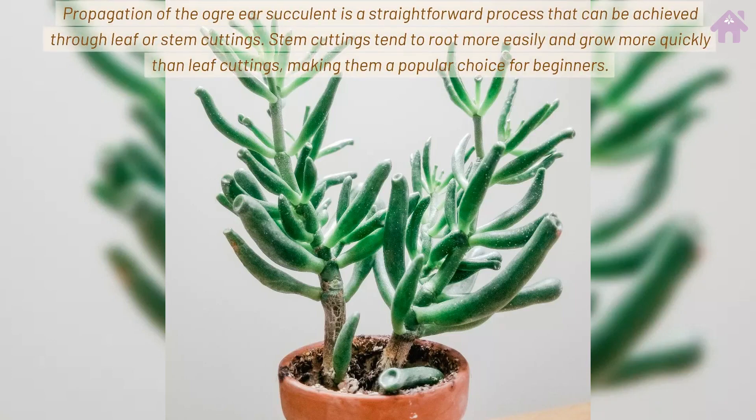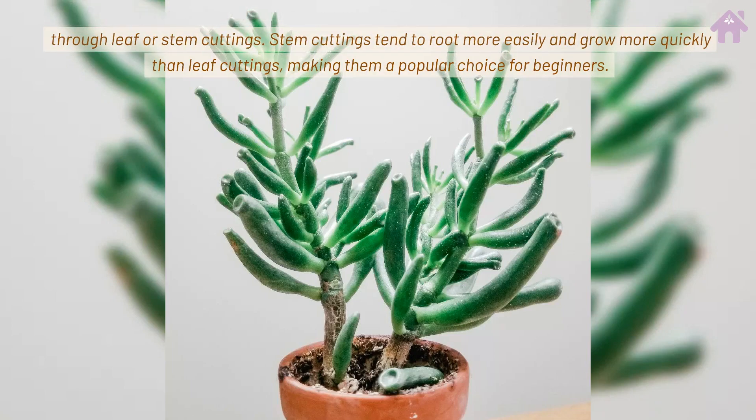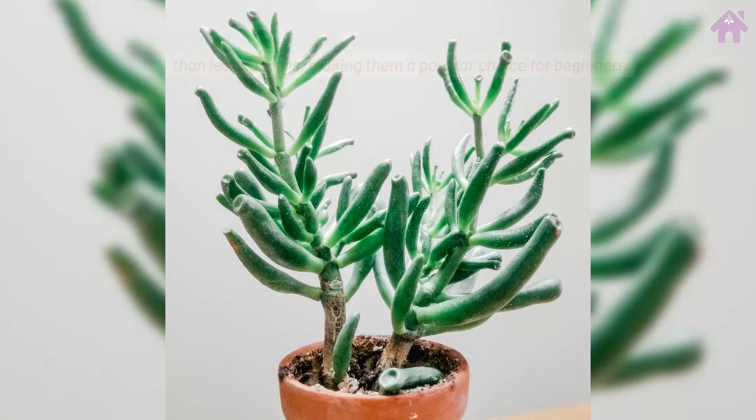Propagation of the Ogre Ear Succulent is a straightforward process that can be achieved through leaf or stem cuttings. Stem cuttings tend to root more easily and grow more quickly than leaf cuttings, making them a popular choice for beginners.